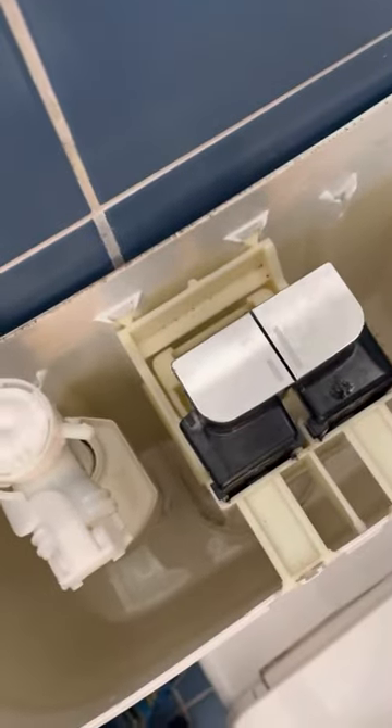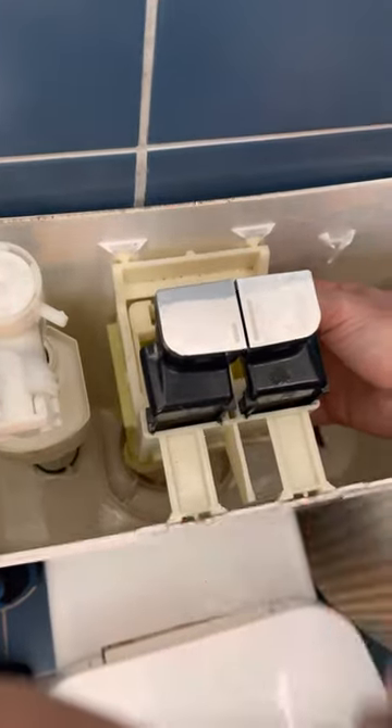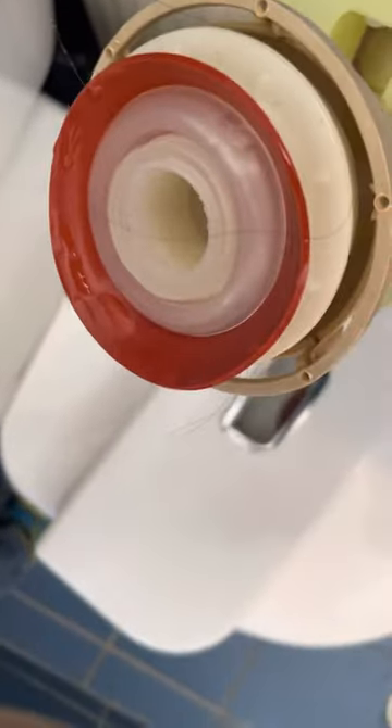Now to take this out there's a couple of clips here. You just have to push those clips and then slide it out. And then if you look there, you can see the problem is these bubbles here.